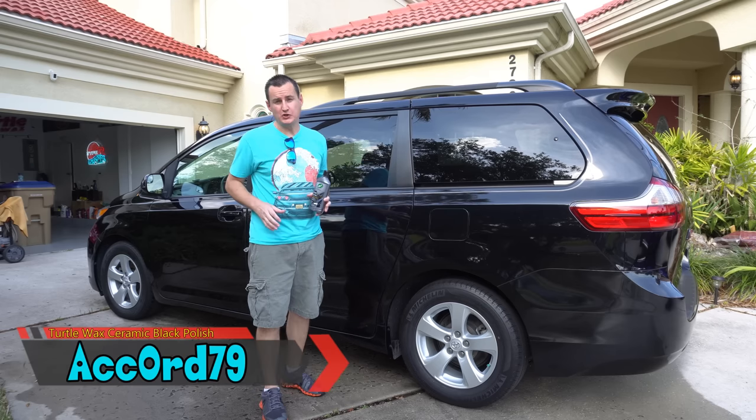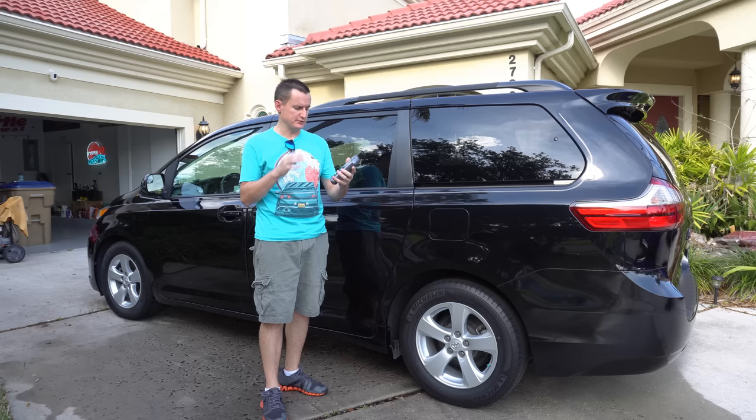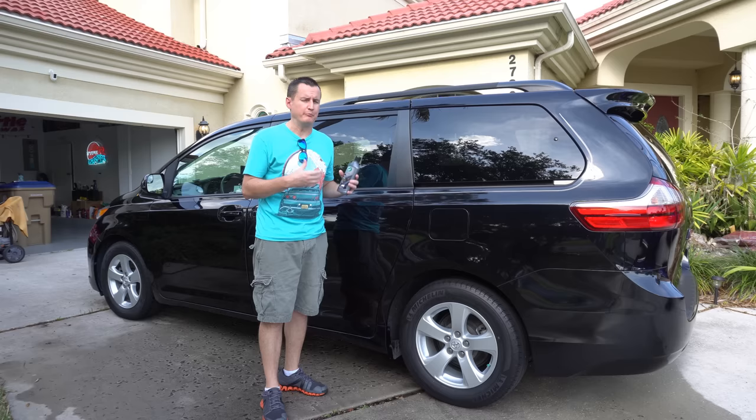Hey everybody, what is going on on this nice hunker-down weekend? We have a brand new product that Turtle Wax sent me — it is Turtle Wax Hybrid Solution, their brand new high-end stuff. It's supposed to be mixed with SiO2, ceramic acrylic black polish, formulated basically for black cars. And as I didn't have a black car, I had to go find one.